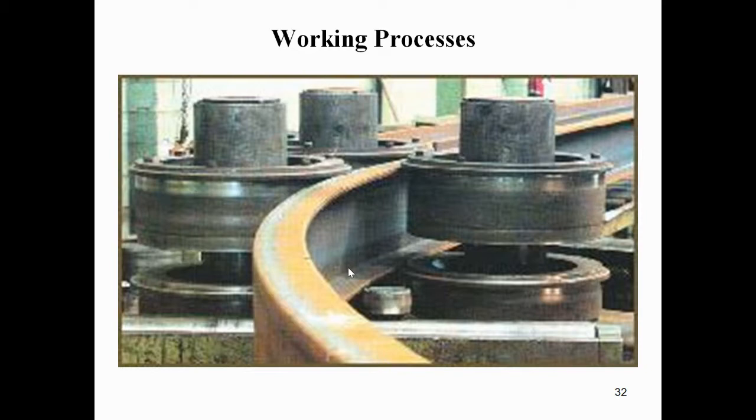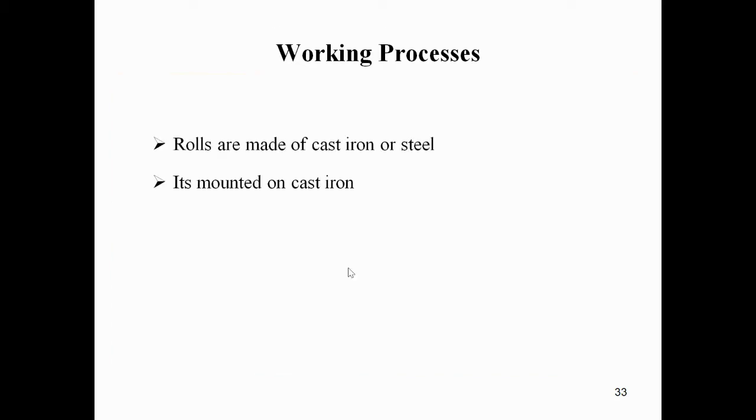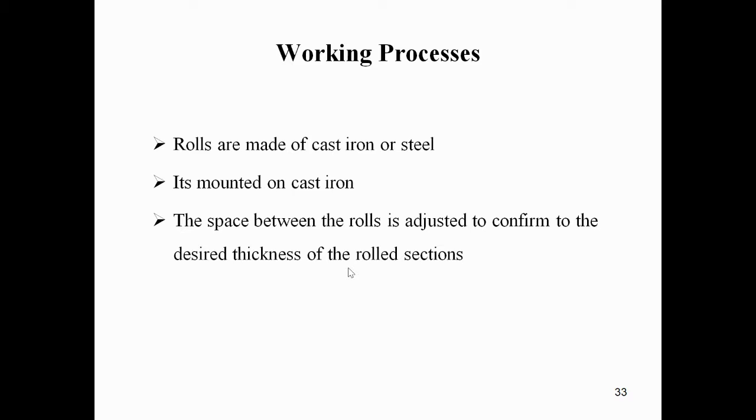The preparation of rails by using different rolls in hot rolling is shown here. Rolls are made of cast iron or steel and are mounted on cast iron stands. The space between the rolls is adjusted to conform to the desired thickness of the rolled sections by raising or lowering the upper roll.